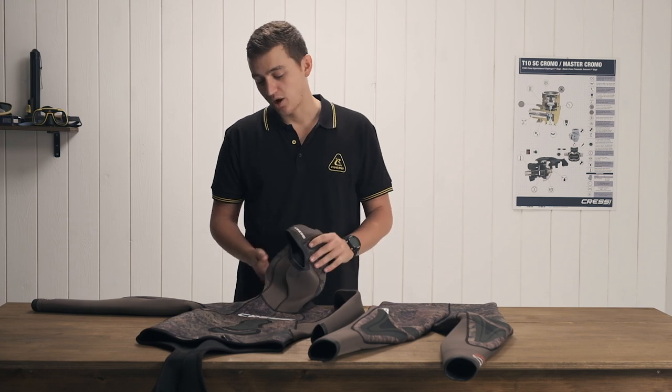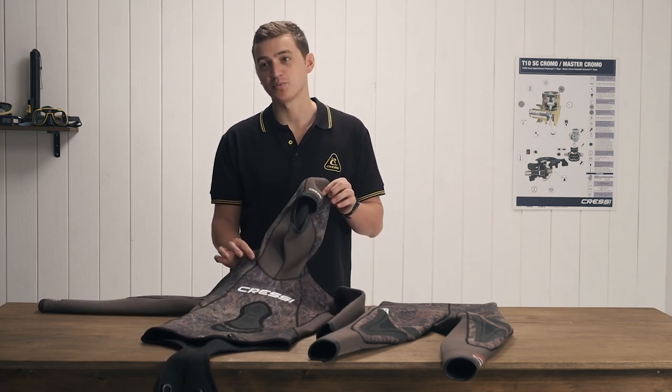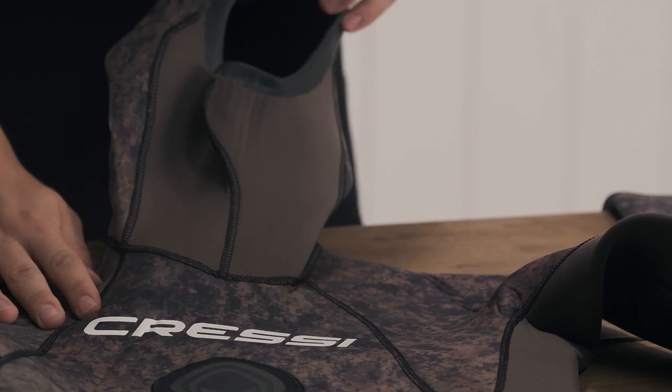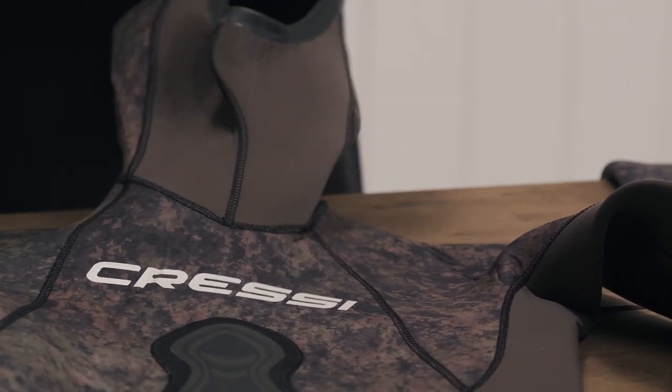Today I present the all-new Cressy Sepia freediving and spearfishing wetsuit. What's important about a spearfishing — or more specifically a freediving — wetsuit is going to be the comfort, the stretch, and the maneuverability.